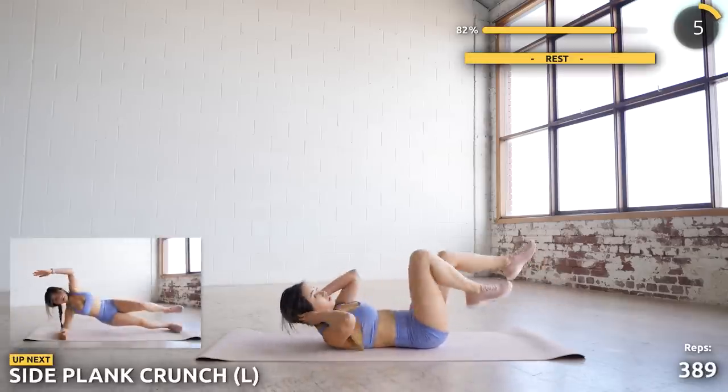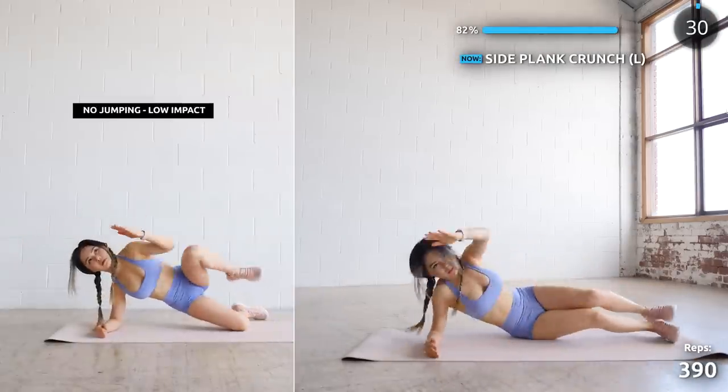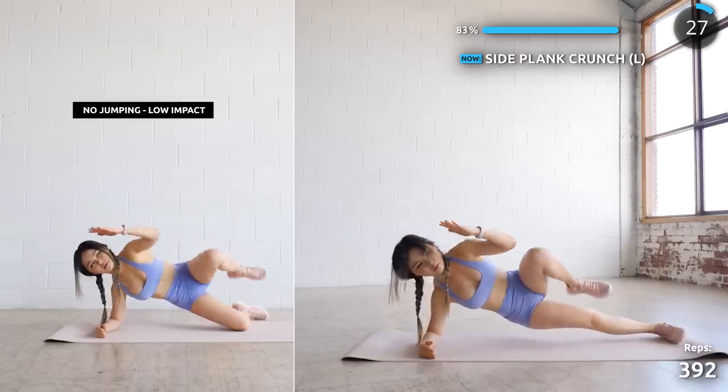Now get into a side plank position and we're doing some crunches. Do it slow and controlled — it's totally fine. Just focus on engaging your core. We are almost done.